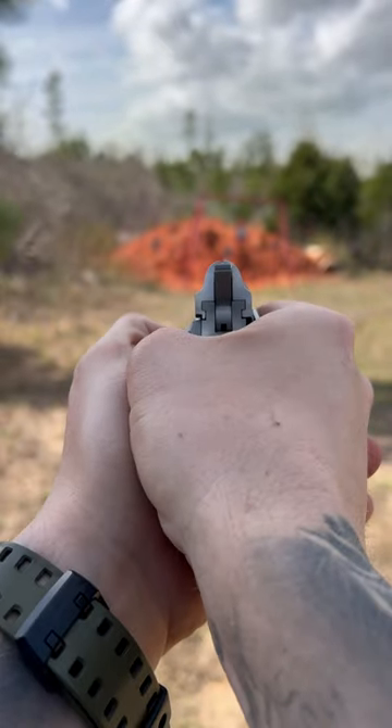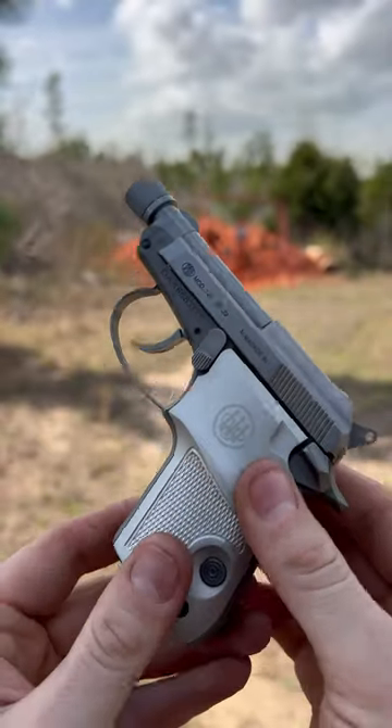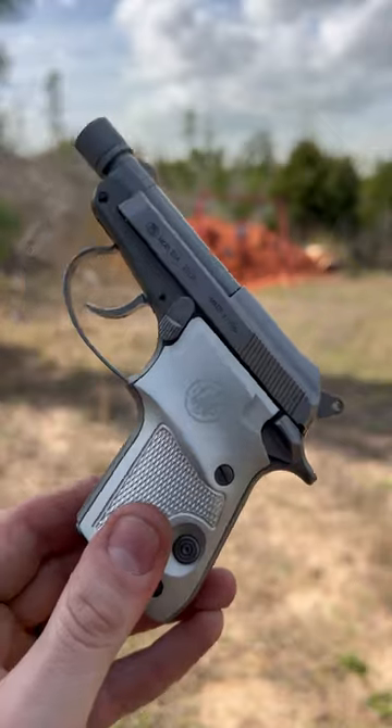The sights are minimal, as you can see — nothing to write home about. But it is threaded half-28 for your favorite can. It does run reliably with a can — shoots great, really quiet. Just a fun pistol to shoot overall.